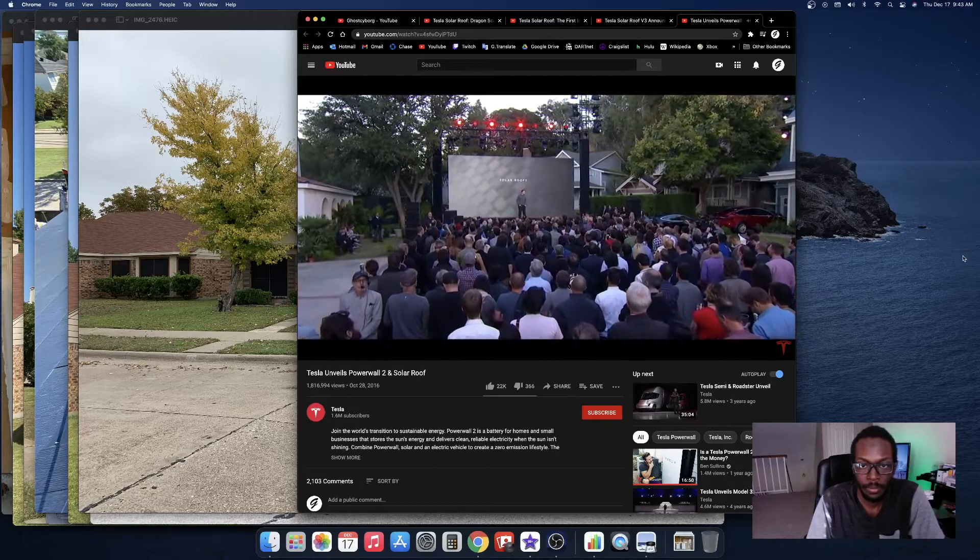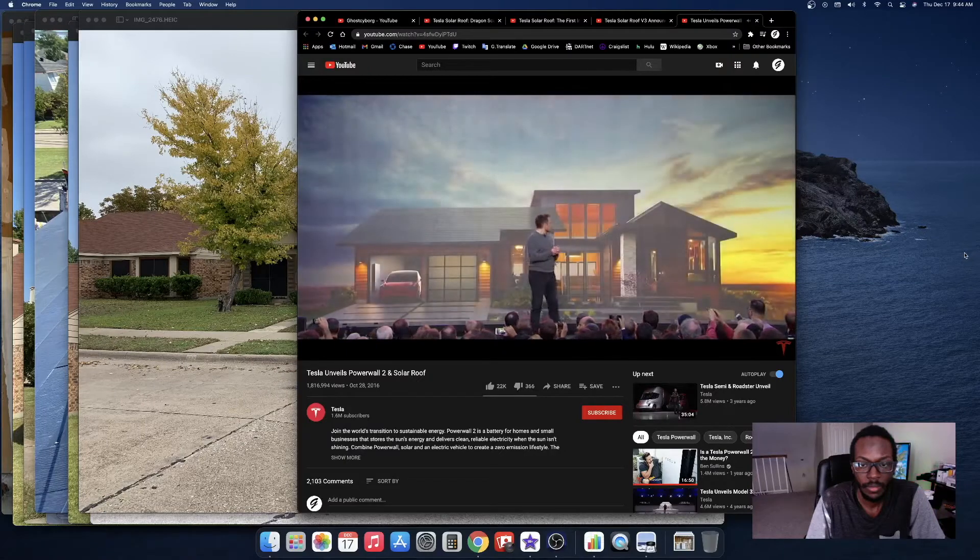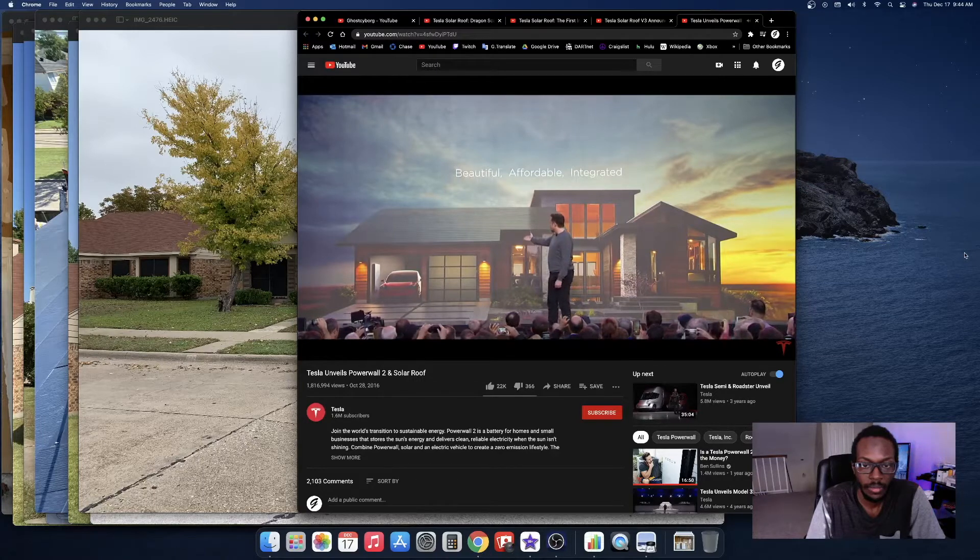Let's take a look at some of these roofs. What we're really looking for here is how do we have a solar roof that is better than a normal roof — that looks better, lasts longer, has better insulating effect, and where the cost of roof plus electricity is less than that of a normal roof. This is the integrated future: we've got an electric car, a power wall, and a solar roof. The key is that it needs to be beautiful, affordable, and seamlessly integrated.